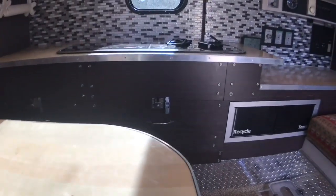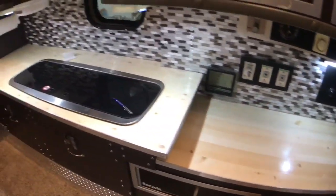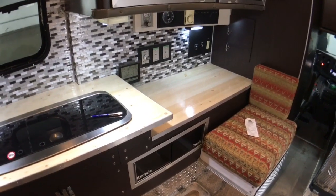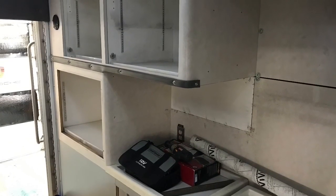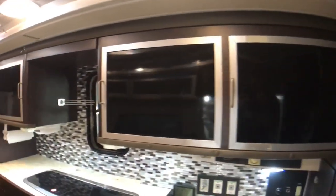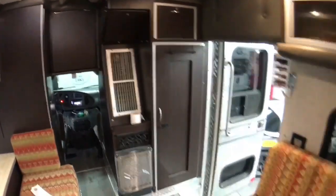The countertops are basically butcher block material you can get at Lowe's or Home Depot, wrapped in the same paint protection film used to protect new cars — about 8 mils thick. It was kind of a test but it's held up really well. I added aluminum trim around the edge to protect from bumps and dings. The cabinets were originally all the same color as the wall, which we couldn't stand, so we wrapped all of them in a vinyl material available on eBay — the link is in one of my other videos — and it gives it a warmer, more homey feel.